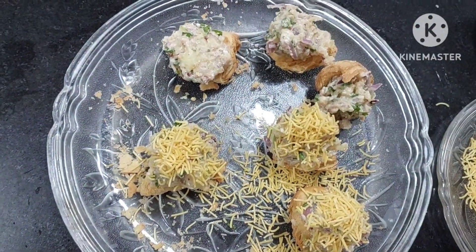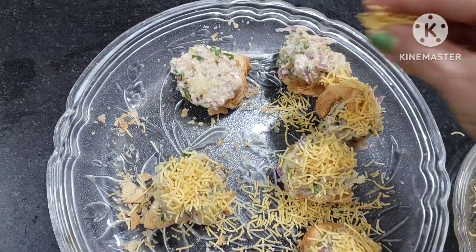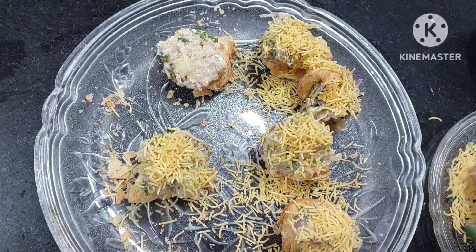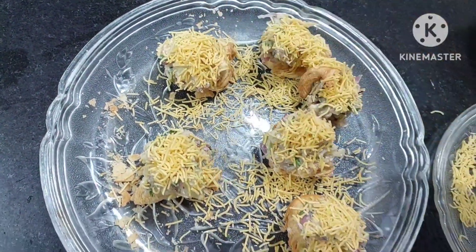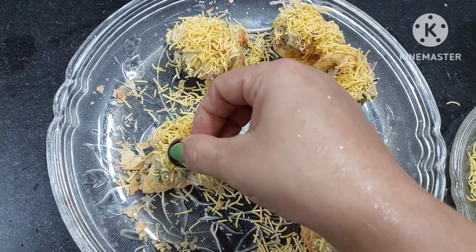If you have Gujarati friends, you will come to know that if you give them anything they can make a nice starter — they are very good at innovative cooking. So to this, we'll be adding one olive on top.